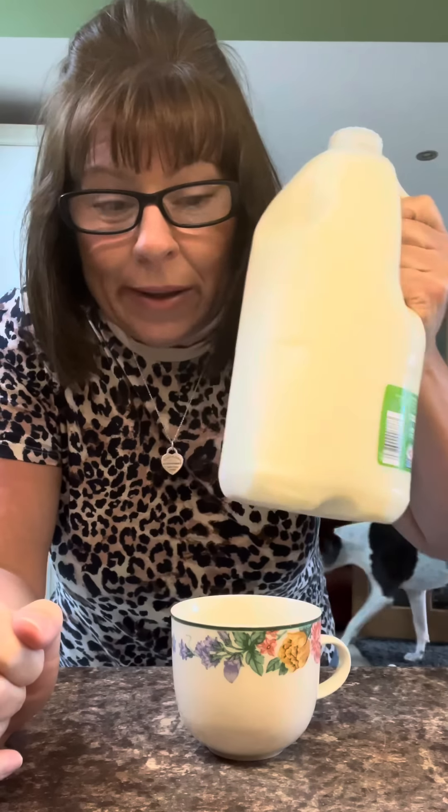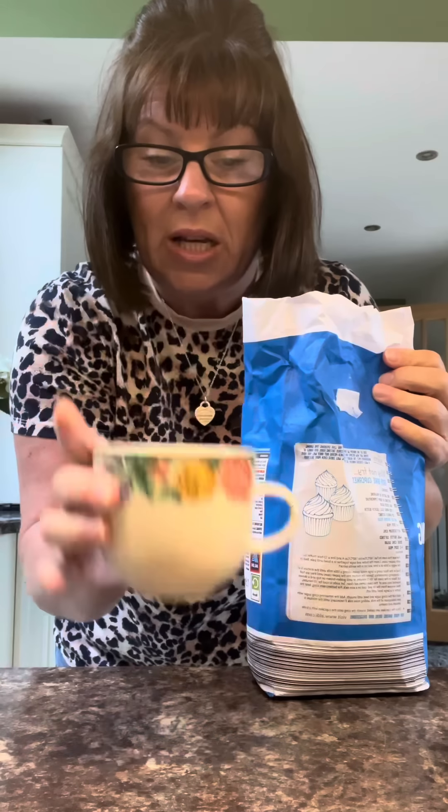I'm back, I've got milk. Right, these couldn't be simpler, which is just as well because I can't be bothered for anything more than simple. You need self-raising flour — get yourself a teacup, not a mug unless you want to make loads. A teacup.